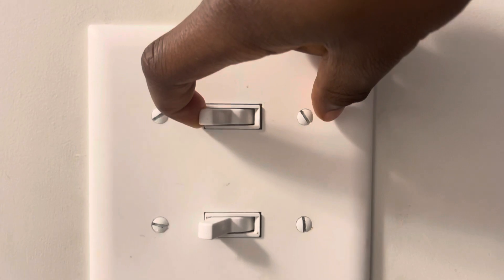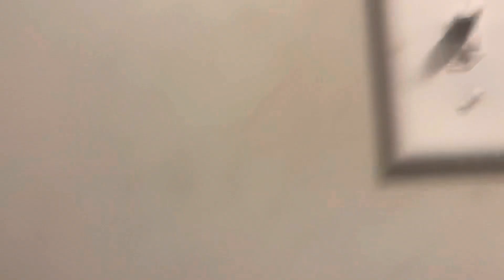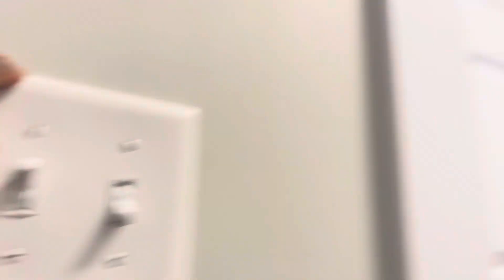Two switches. This switch is the second switch that goes to the stairs, the entrance of the basement, right there. And this switch is the first switch that goes to this light, that light, and that light down there.